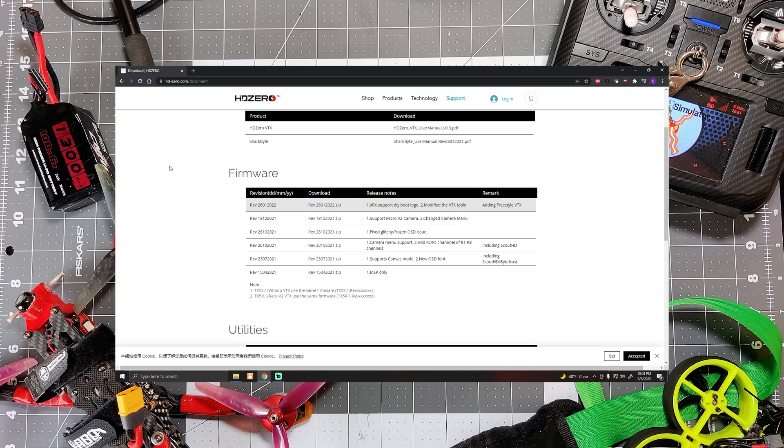Now that we have the SD card formatted in our VRX, we're going to pop it out and take it over to the computer. The first step in getting your VRX flashed is to go to HD Zero's download section. Here is the link in the browser window, and I will link this in the description of the video as well so it's easy for you to get to.